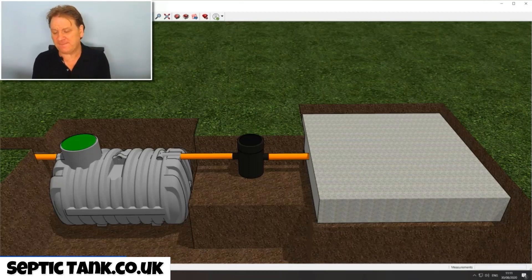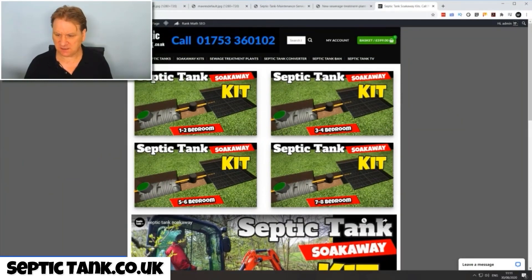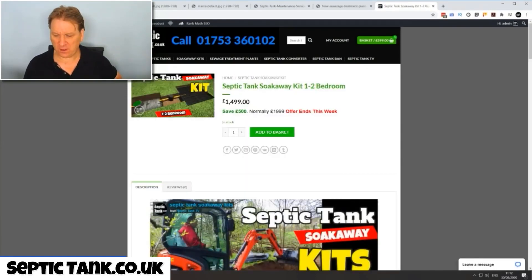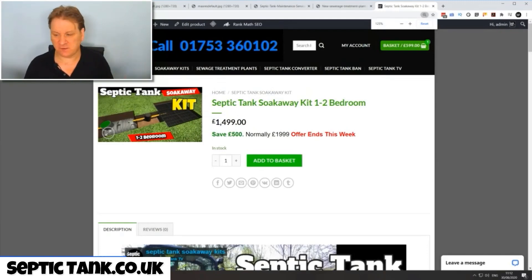Typically if you get a firm to install, they will charge you anywhere from eight to twelve thousand pounds, maybe more depending on the number of bedrooms. A septic tank and soak away kit, by comparison — for a one to two bedroom, it's just £1,499 at the moment. They've been reduced to help people during the COVID-19 situation. Every little helps.